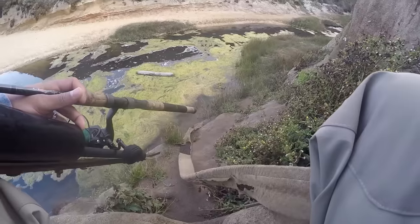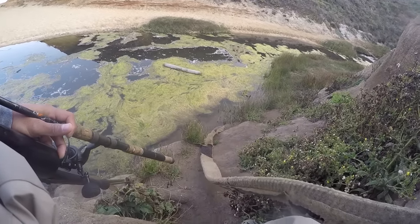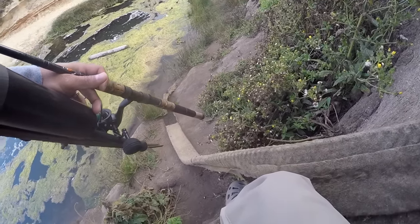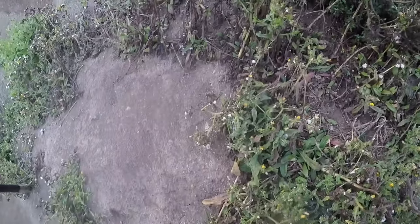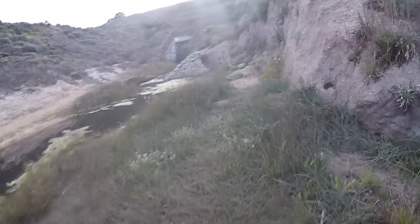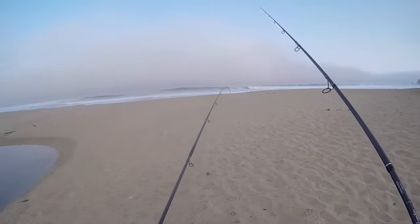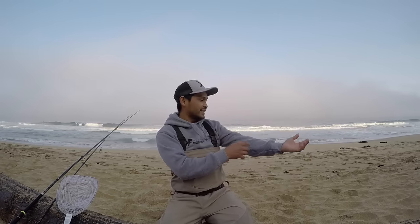Oh crap. This is slippery right here, I'm gonna fall any time. Yes! Made it. Nice. Okay, I like it. Good boarding everyone — more than fishing here. Very nice day. Look at that.